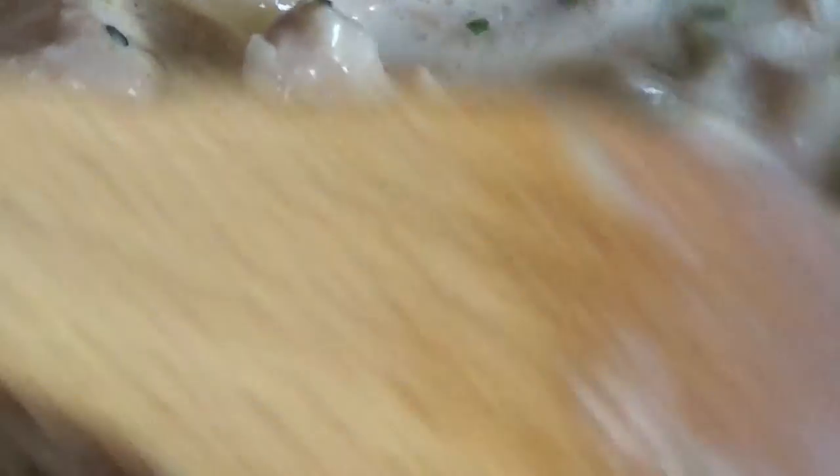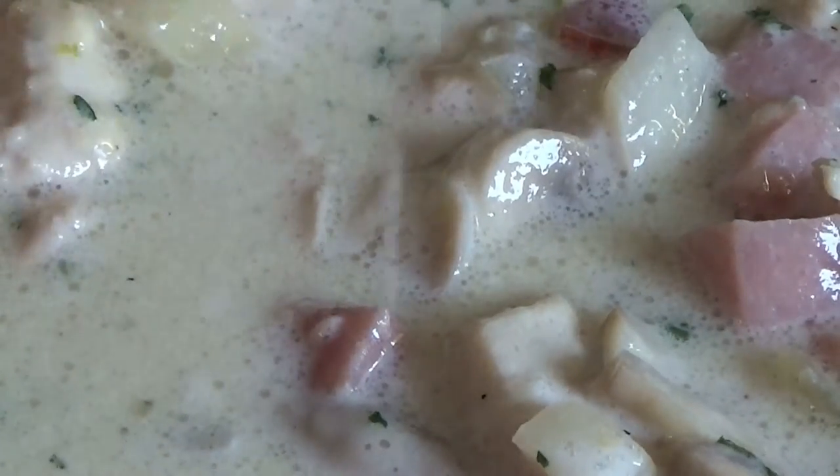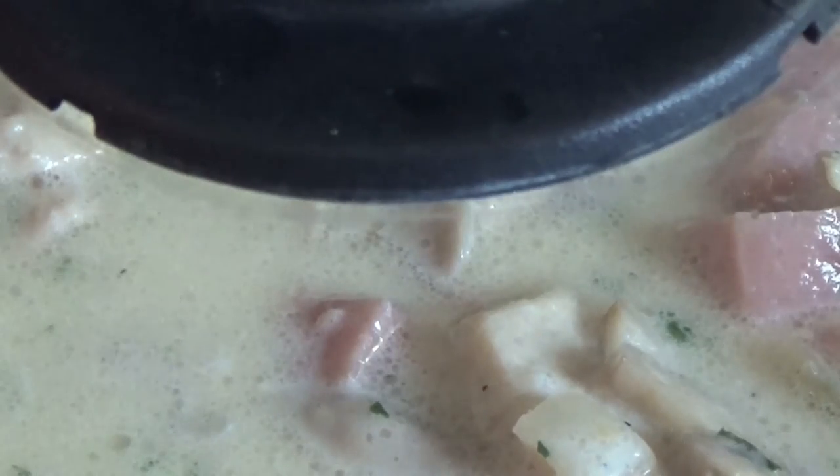Then the carbonara sauce will be ready — or it is ready. Let it cook now for two to three minutes on a lower heat.